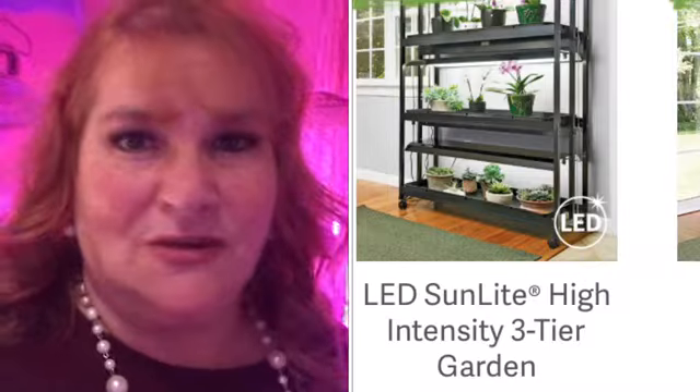Welcome to Salon Girl Gardens. Today is part two in my seed starting video series. If you want to grow a garden, come along with me. In part one we talked about sterilizing your seed starting mix. To start plants indoors I needed grow lights and a rack, but a three-tier system online was running about nine hundred dollars.